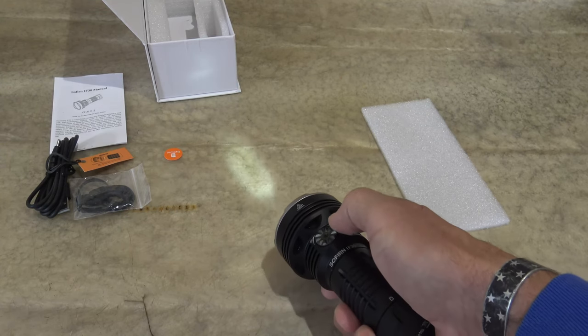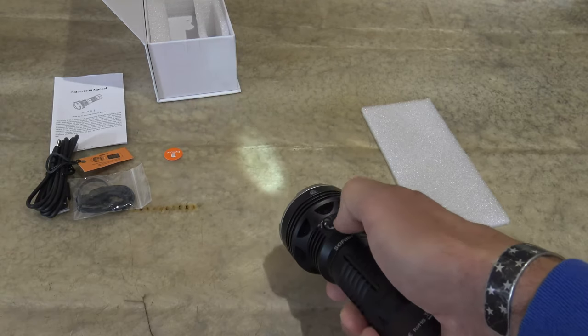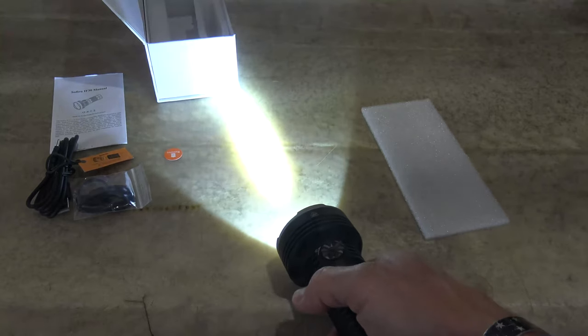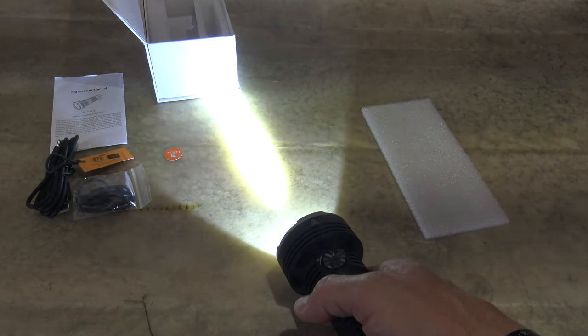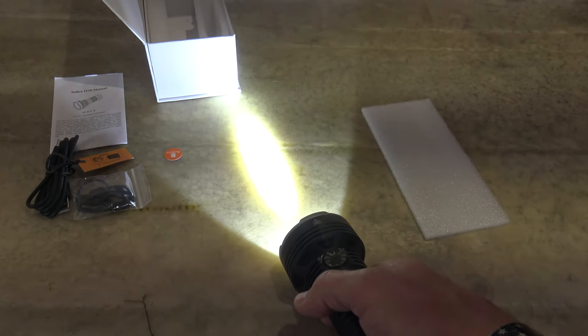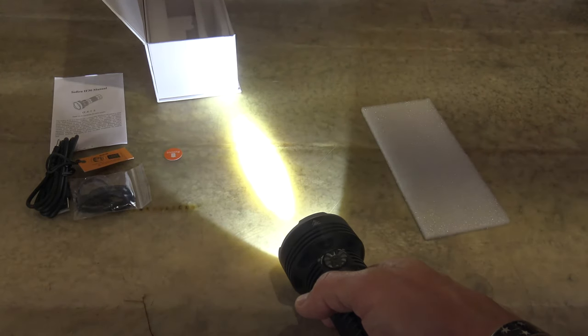609 is the candela. And then again, if we want to go to turbo, we can either ramp up or we can just double press. I like the double press — it's a quick access to turbo and we are on spotlight. 2500 lumens of turbo, 685 meters of throw.